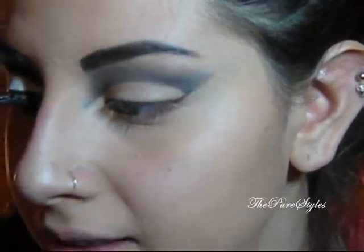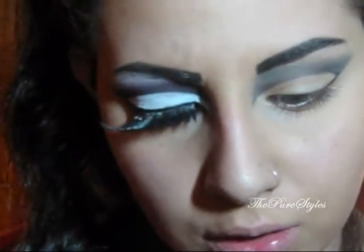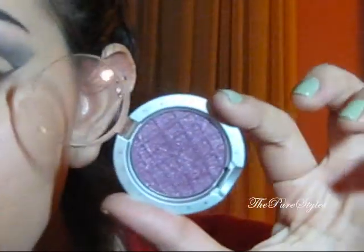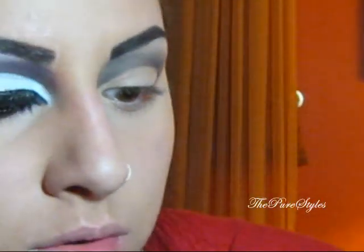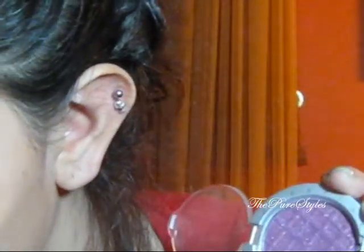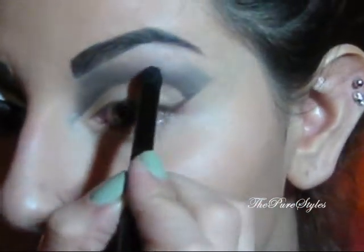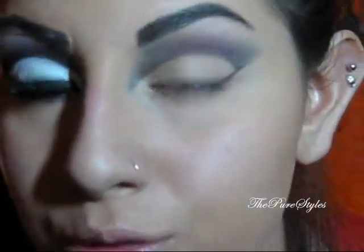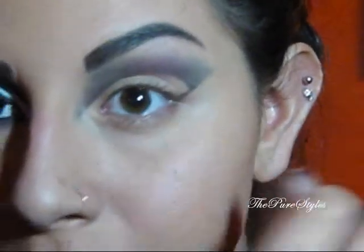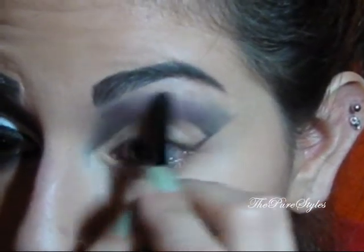Next, I want to take kind of a burgundy color. This one is from Prestige — I remember winning it in a contest — and it's called Blossom. It's a burgundy, reddish, purplish, shimmery color. I'm going to take it with a pencil brush from Cossessence, a more defined and bigger one, and put it right on top of the black, building up the color. Then I'm going to go back with the black again to blend them both together.